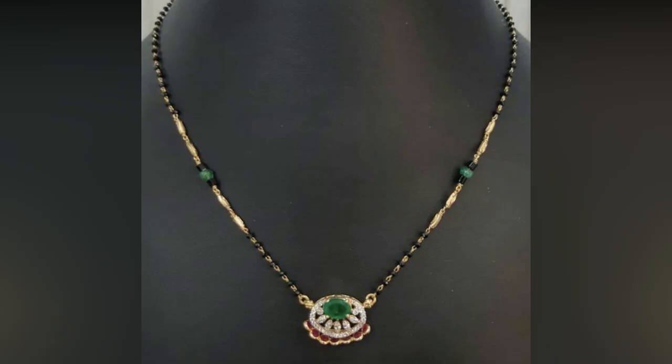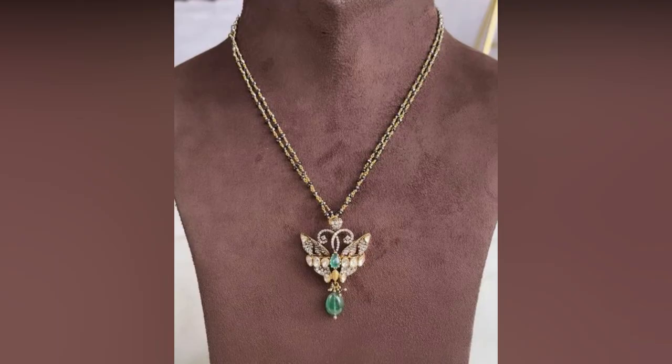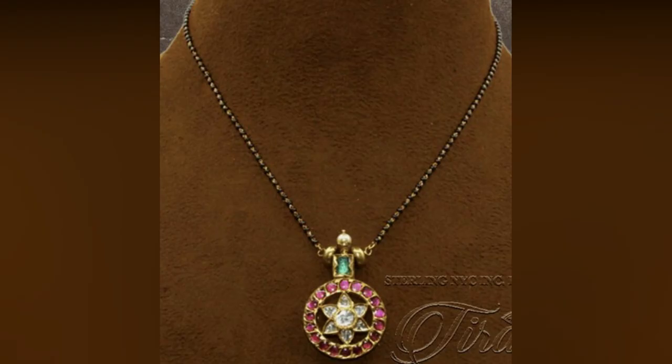If you love simple and sober jewelry, you can give this a sure try. Every piece is a designer's choice and you can't stop planning for your next purchase. Check out for inspiration.